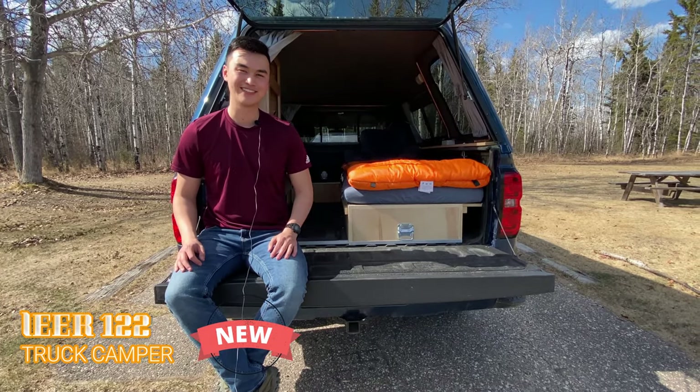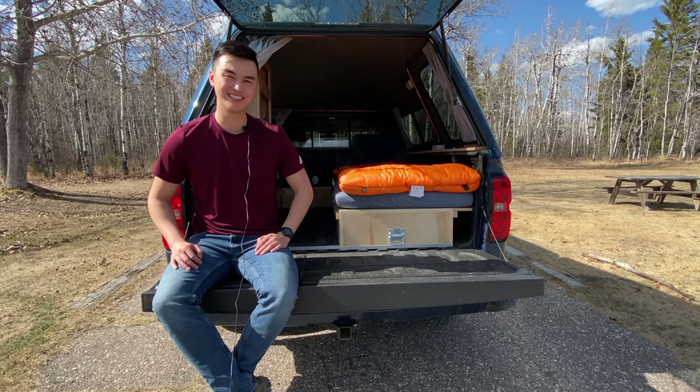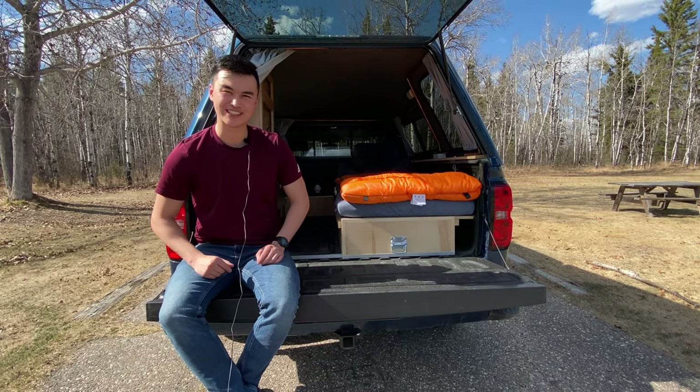Hello everyone, my name is Takeo and today I'm going to be giving you an updated look at my truck camper build. I'll also be going over some of the areas I missed in my previous video.